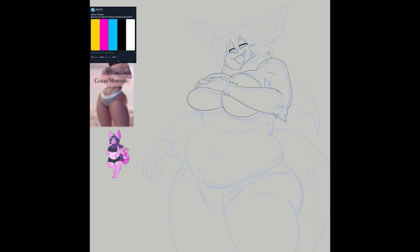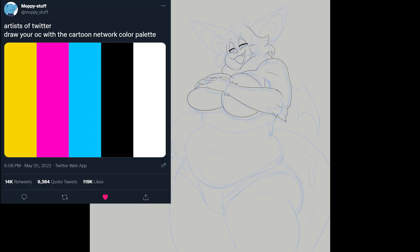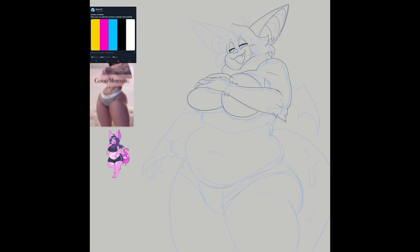In the left corner you'll see the Cartoon Network palette that was going around on Twitter a month ago. I made this pinup to play with that palette. The first thing you'll see me do is use my usual fursona palette with the pink colors, then my usual shading — I made this illustration the way I normally would, but then saved another version to play around with the colors.